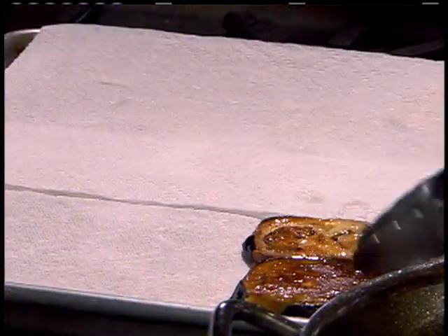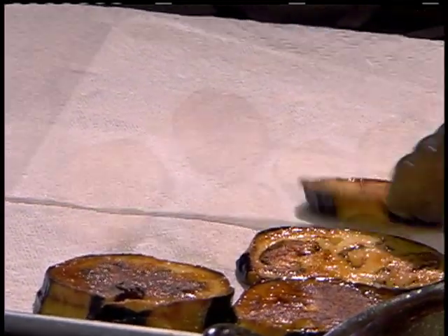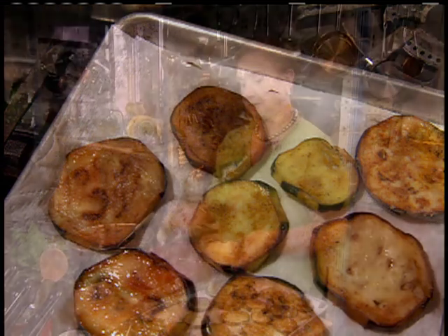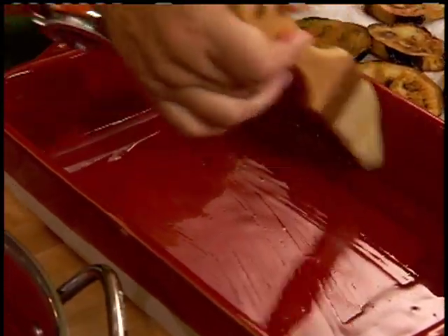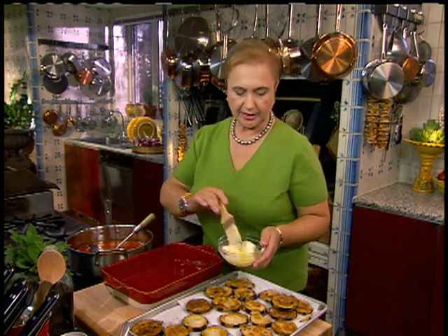A few minutes on this side, and then we'll do another batch. Putting paper towels between the layers so they absorb any extra fat. Pick a nice lasagna dish — ceramic is wonderful because you can bring it right to the table. Just lightly brush it with some butter, room temperature, slightly melted butter.